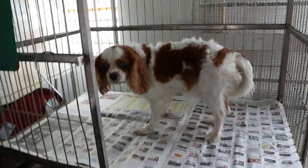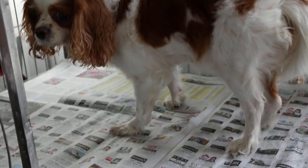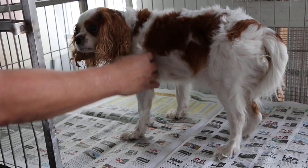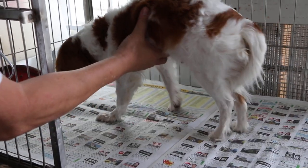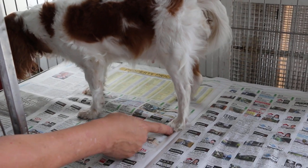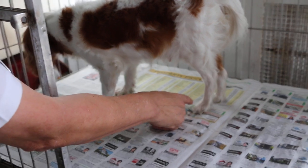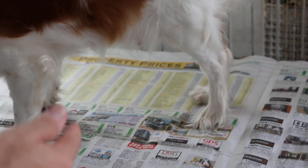11 August 2015. Female Cavalier King Charles is laying on the left, hanging. Now you will see the dog standing and laying — it's not standing very normally. You can see that the leg is not straight; the leg is rotated outwards.